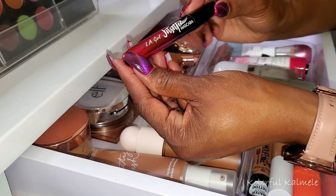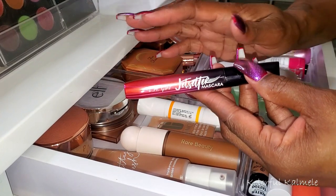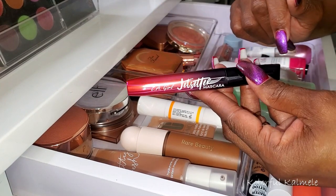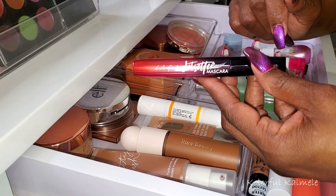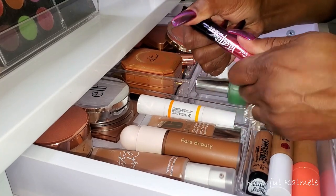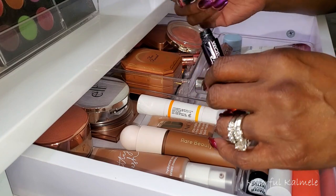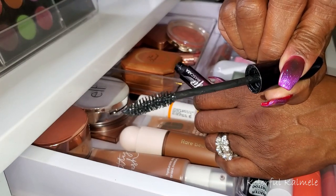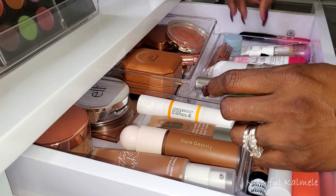I have this LA Girl Jet Setter Mascara that I've been using for quite a while, and I'm going to keep using it because I want to finish it up — I don't want to keep opening new mascaras. It's actually a nice mascara. I like what it does to my lashes: nice and full, adds a little bit of length. For a drugstore mascara, this is actually pretty decent. As you can see, it's still nice and juicy, so I'm going to keep using that.